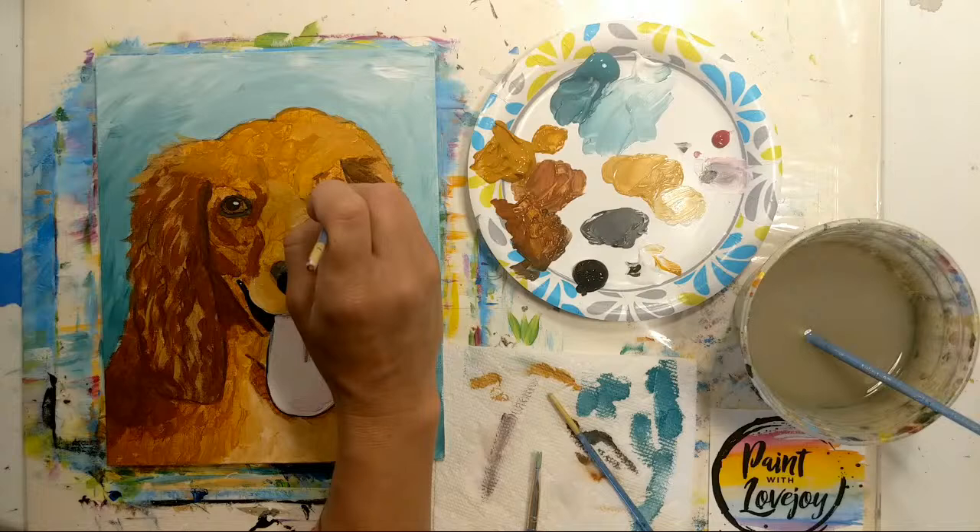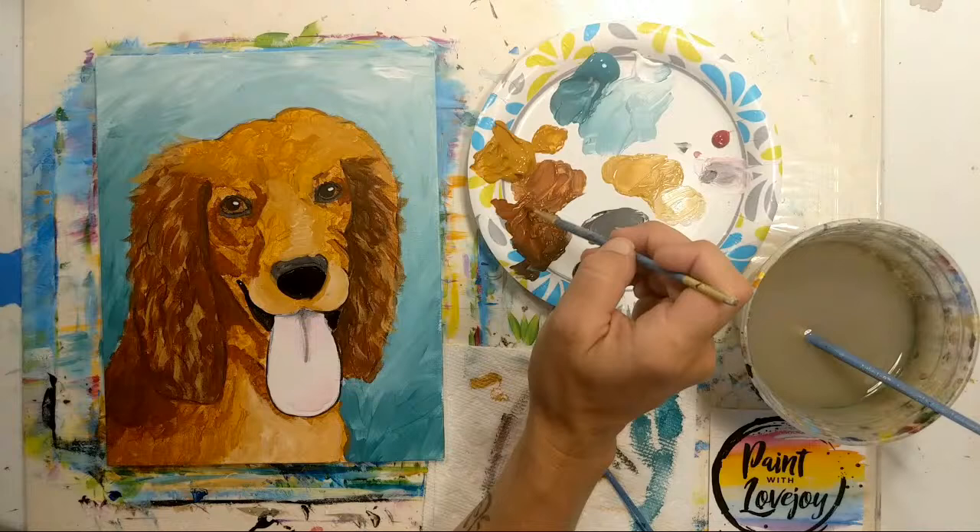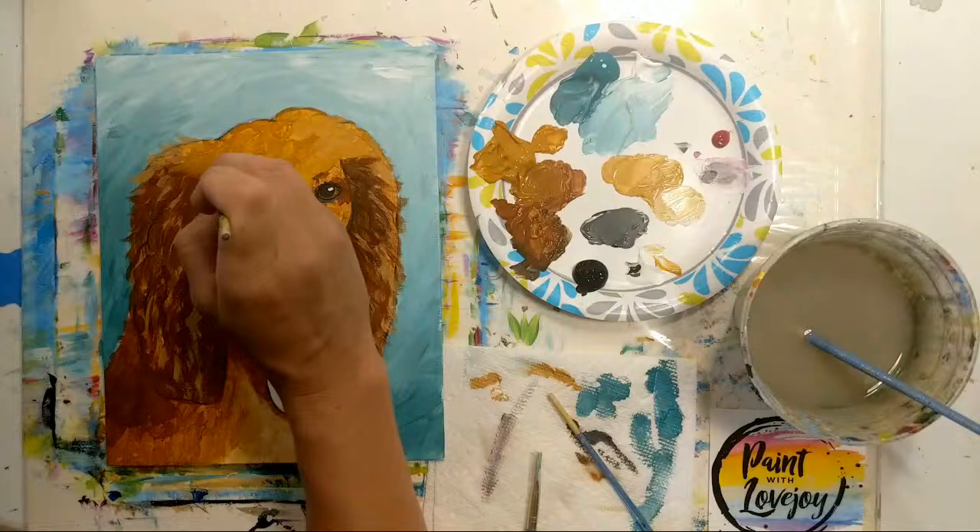Going back over the shadows on the face again — tiny little dots that just overlap each other. Then the burnt sienna and raw sienna mixture, applying this rather generously.